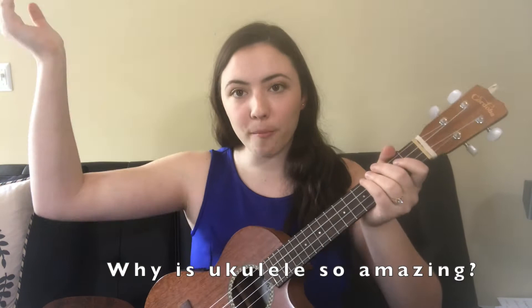First off, let's talk about why the ukulele is so amazing. It is debatably my favorite instrument. It is so much fun, easy to learn, and easier on your fingers than guitar. There are only four strings compared to six, and the chord structure is a lot easier to learn. It also has a super happy sound, so you just kind of want to pick it up and start playing. Anyone can learn this instrument — I've taught students from ages 4 to about 84.